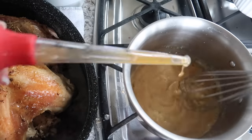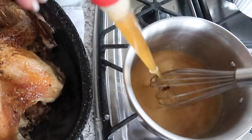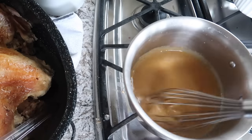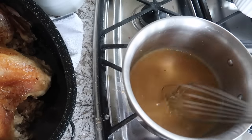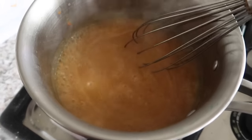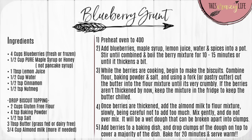Continue whisking the gravy as you add the pan drippings slowly — this helps the gravy thicken nicely without getting clumpy. The gravy will thicken as it cooks and as it cools. You can season it, but I usually find it doesn't need it since the turkey was well-seasoned with salt, pepper, and rosemary. Homemade gravy is so incredibly tasty — save those pan drippings and make it this year. You can never go back once you've had homemade gravy.